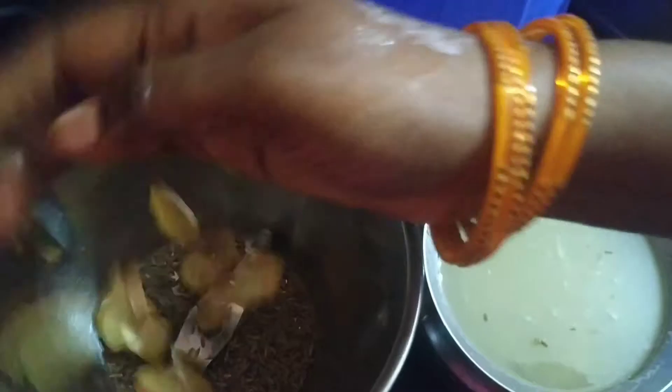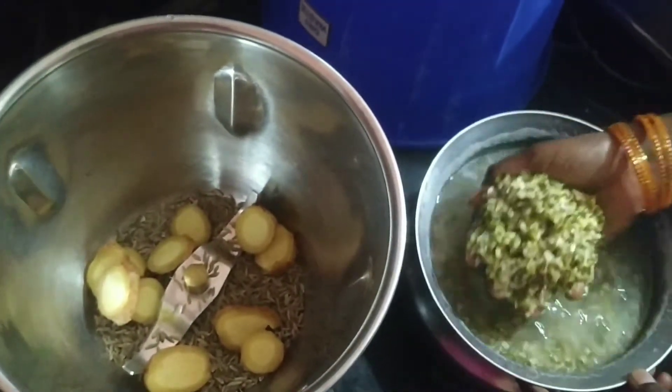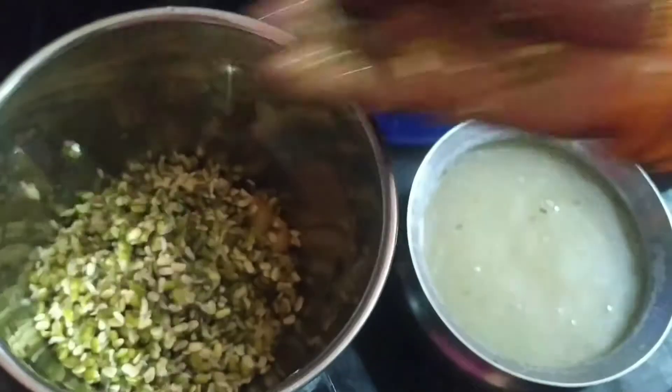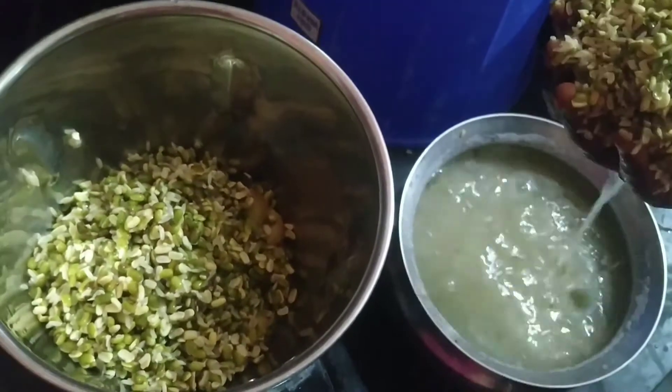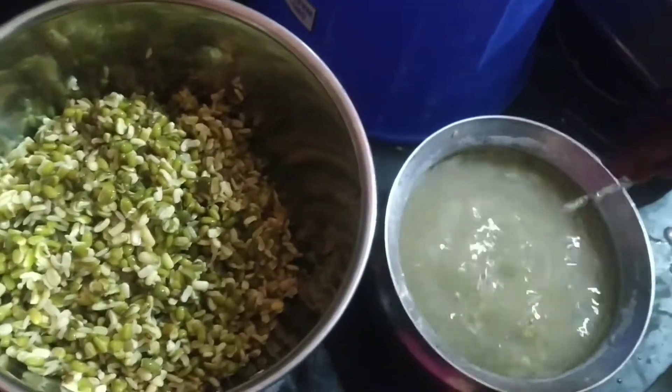It's easy to use right up, so we will taste. Now we are going to taste.